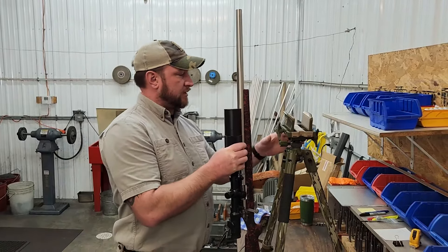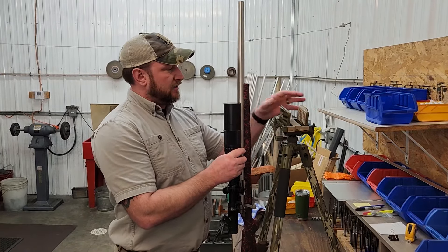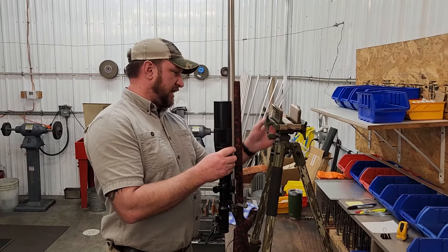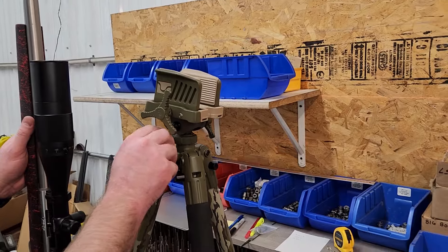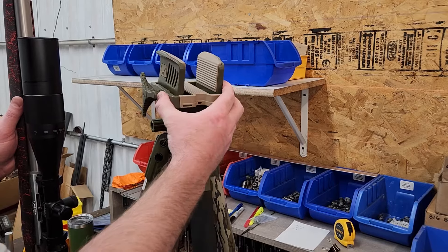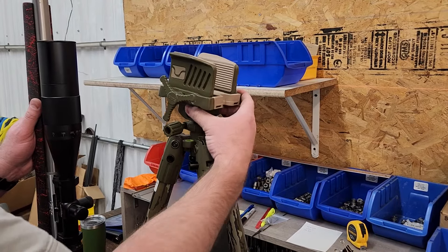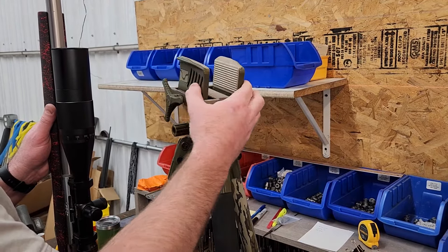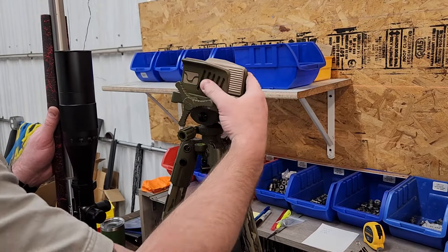It's a part we created that you can use to retrofit your Death Grip Tripod and make it into a ball mount, which still utilizes the Death Grip Clamp. A lot of guys have expressed frustration with the existing mechanism on the tripod — when you loosen the tension knob to pan, you can feel the dimples where the bearings are. It's not smooth, it's a little clunky. If you're panning on a moving target, you can feel the bumps and those are going to show up on your crosshairs. It's just not fluid.